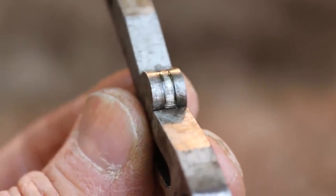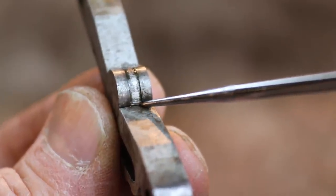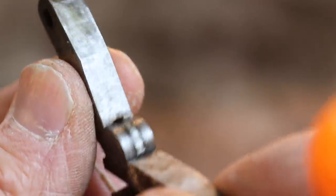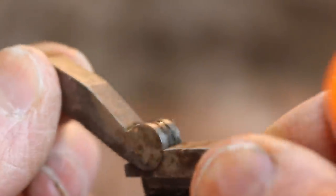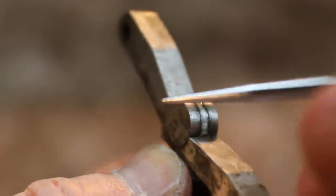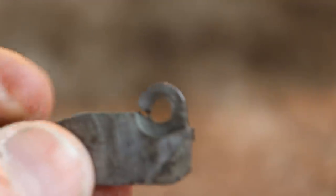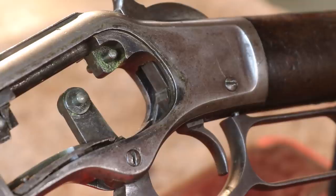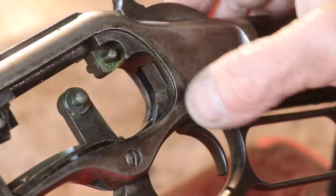Let's take a look at this toggle link. Typically they crack right down in here - hopefully you can pick that up on the camera, but there's a crack right across here. This is a little hinge and that's the weak spot right there - it has enough leverage pulling against it that it cracks right into the center where the pinhole is. Here's one out of a 66 that I have taken apart - you can see that one. Now that we've got the side plates off and the toggle links out, we can see what's going on with this hammer and sear.